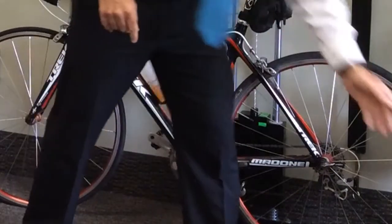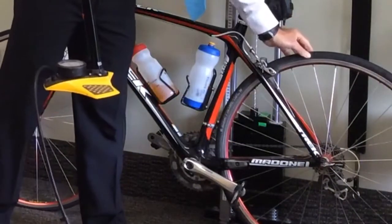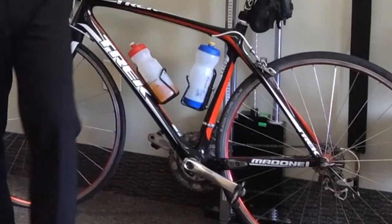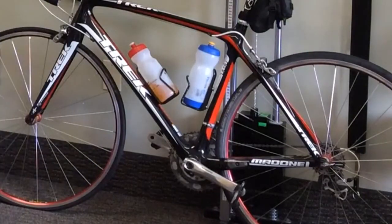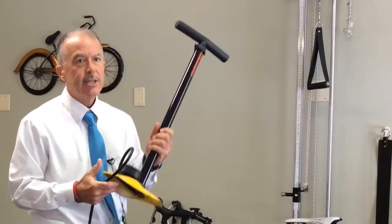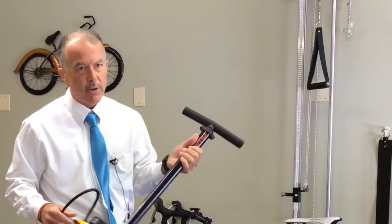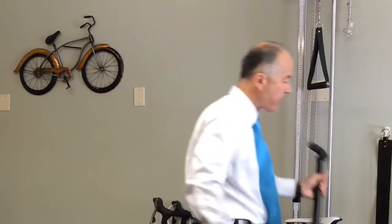I always check my tire pressure before I ride. Remember as kids we checked tire pressure by squeezing the wheel? Squeezing the wheel resulted in me riding with my air pressure about 50% less than it was supposed to be. Invest in a good pump, check your inflatable pressures on your tires, and use manufacturer's suggestions. That way it will avoid a lot of flats and maybe a lot of crashes.